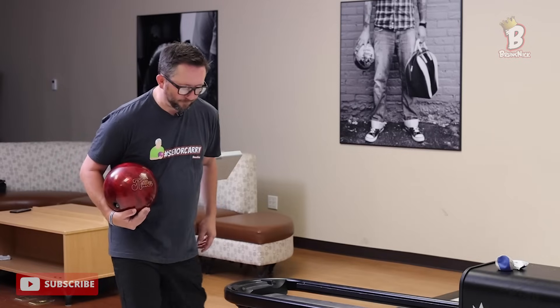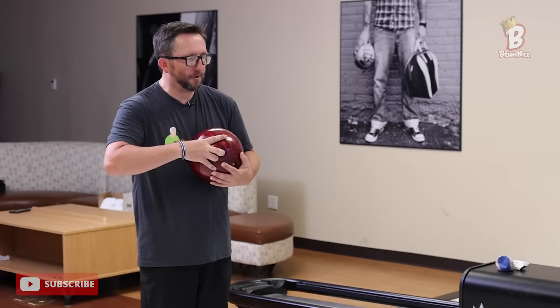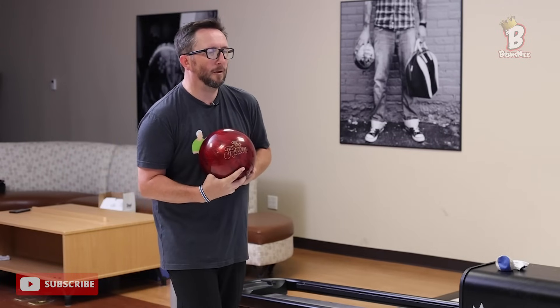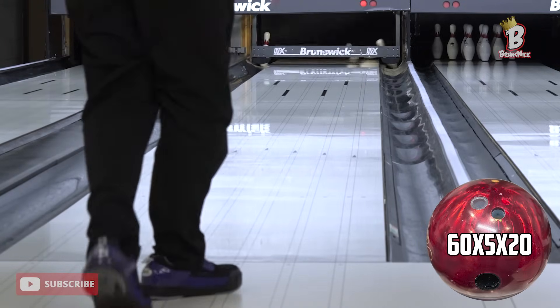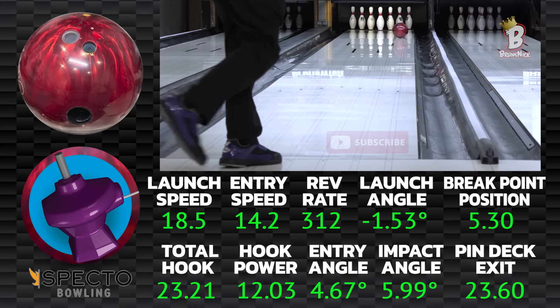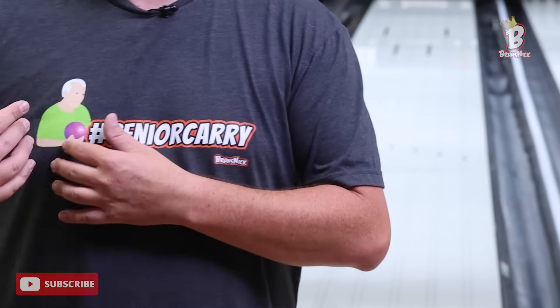Now I know what I'm working with. Off that adjustment, I think I could throw it just a little touch harder, maybe get in the oil a little longer. I threw it hard — and that was the opposite result of what I wanted.